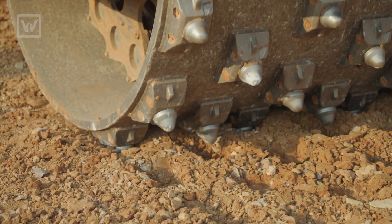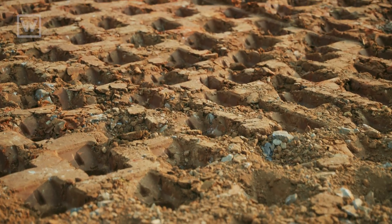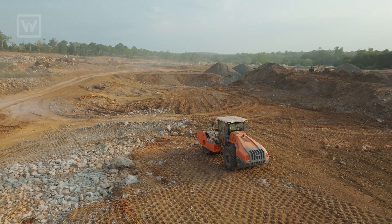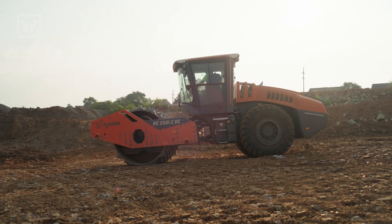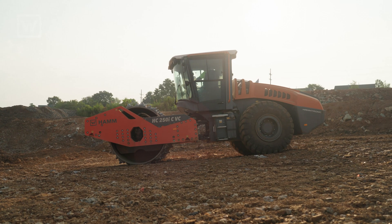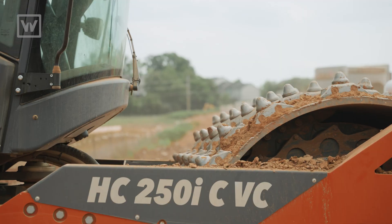Even as far as compaction goes, it compacts just as good as it breaks rock — I was very impressed. Everything we've thrown at it so far, this Hamm roller has crushed it. It's just done an amazing job for us. It helps us not have to worry about sizing our rock so small — we can put it in a little bit larger size, run it over, and we get great compaction out of it. This roller is going to stay until the job is done.